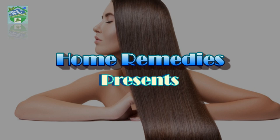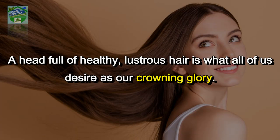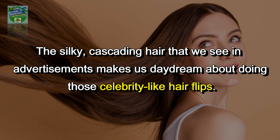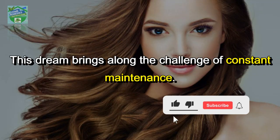Home remedies presents: spray it on your hair for two days only and your hair will not stop growing. A head full of healthy, lustrous hair is what all of us desire as our crowning glory. The silky hair that we see in advertisements makes us daydream about doing those celebrity-like hair flips.